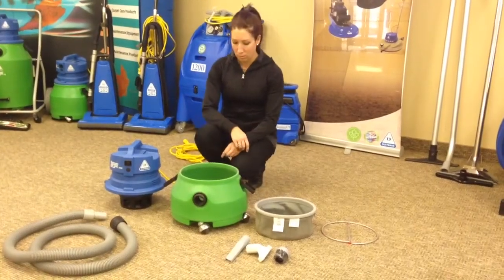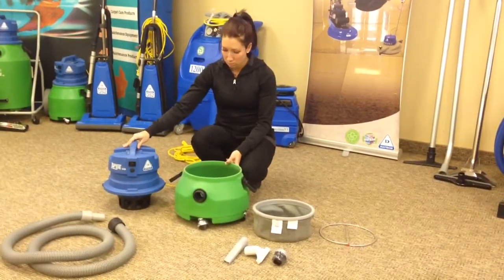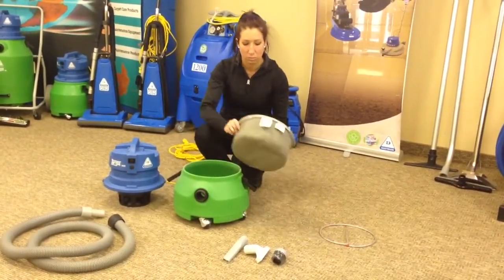From Ottawa Training Centre, a quick video on how to assemble the Targa 330. The components are: blue head, green tank, grey filter, and bag ring.